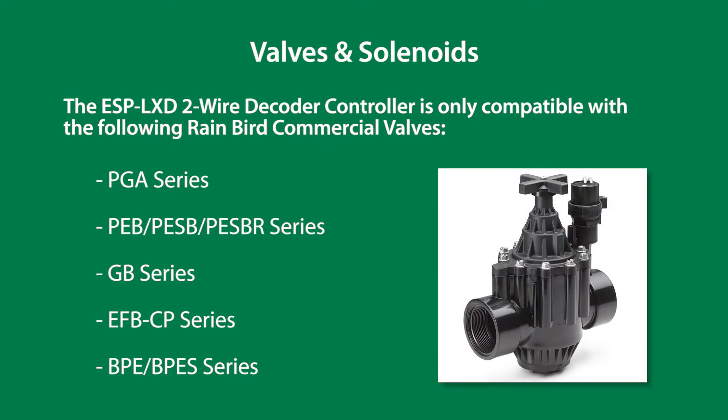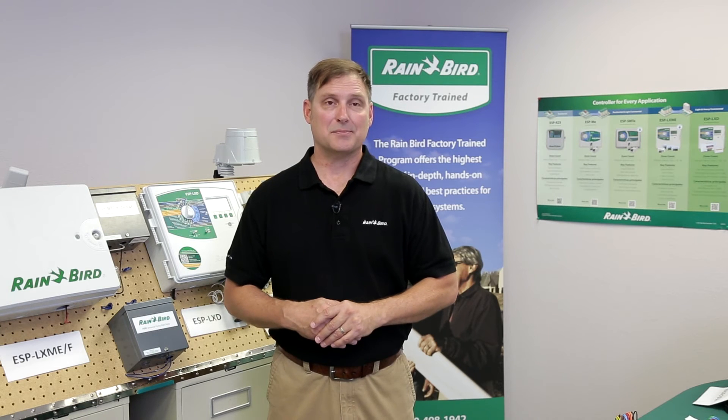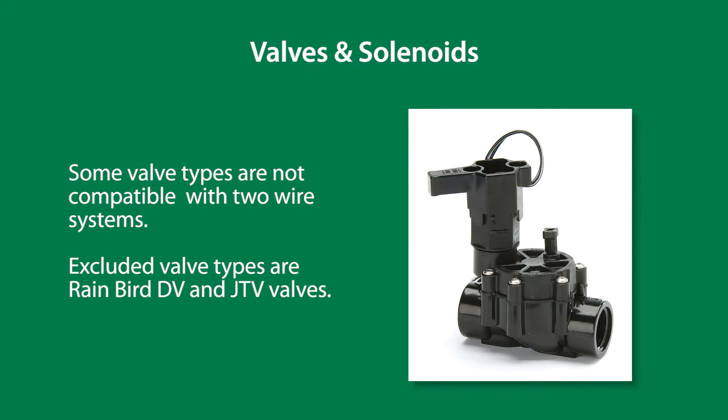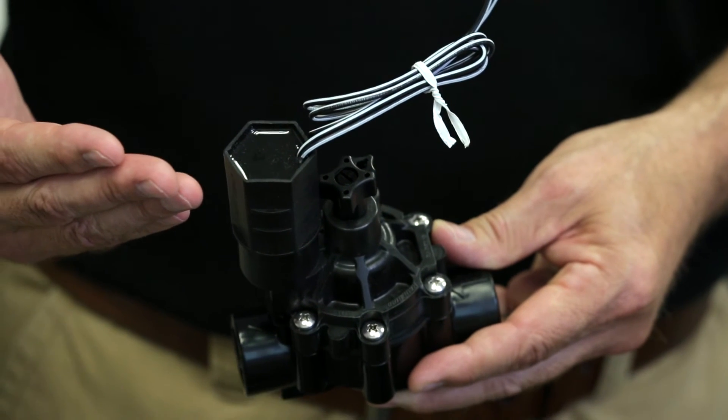The ESP LXD two-wire decoder controller is only compatible with the following Rainbird commercial valves: PGA series, PEB series, GB series, EFB series, and BPE series valves. Some valve types are not compatible with Rainbird two-wire systems. Excluded valve types are Rainbird DV and JTV valves. Hex-shaped solenoids are often a clue to non-approved solenoids.